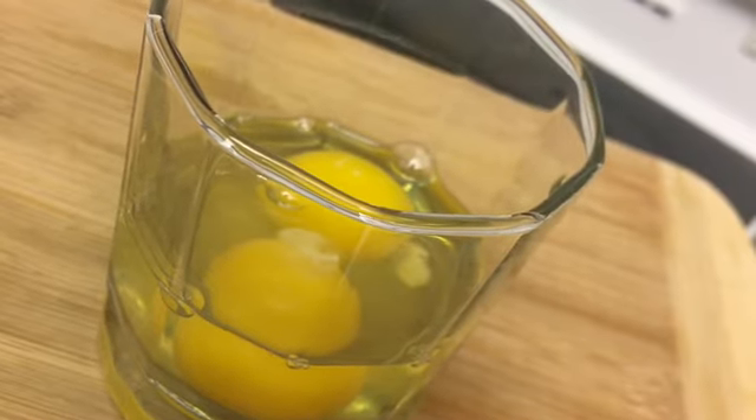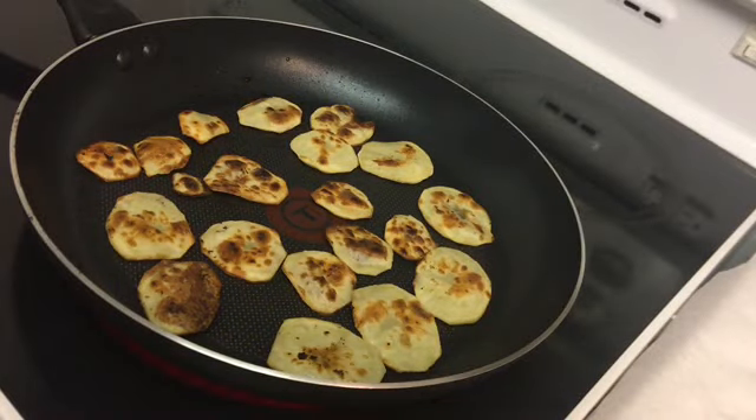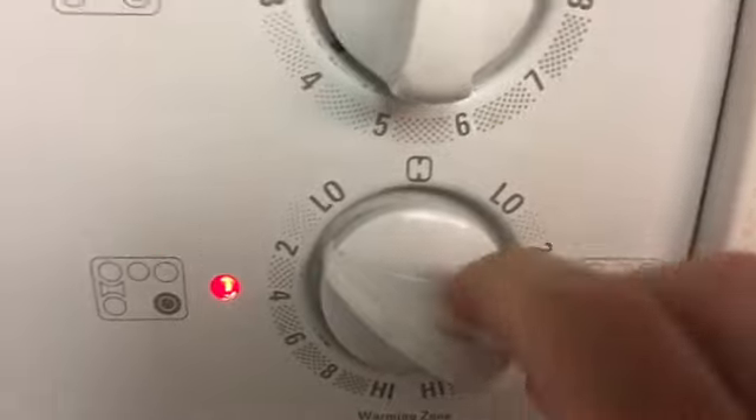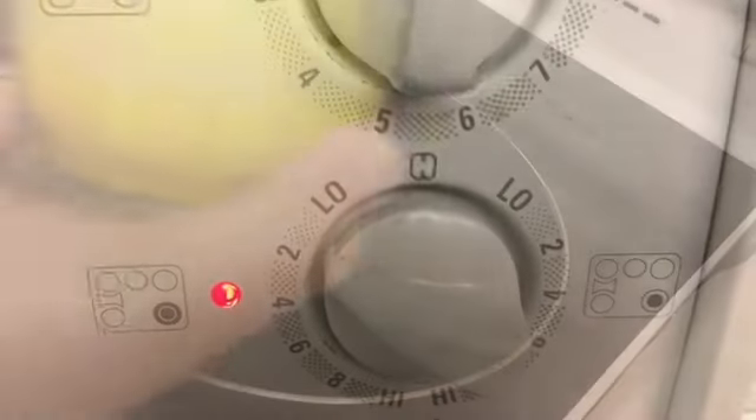Now we're gonna prep the two eggs. The potatoes are done so we're gonna remove them and lower the heat to about number two. We're gonna add the egg.